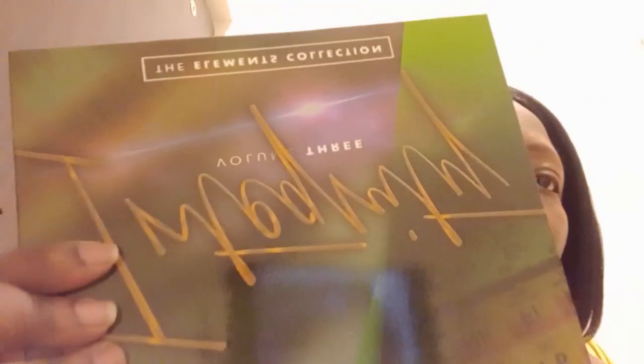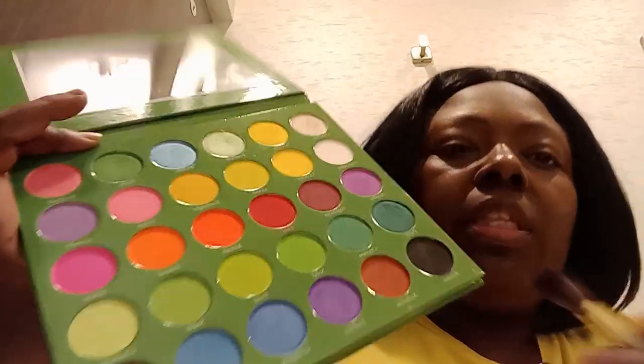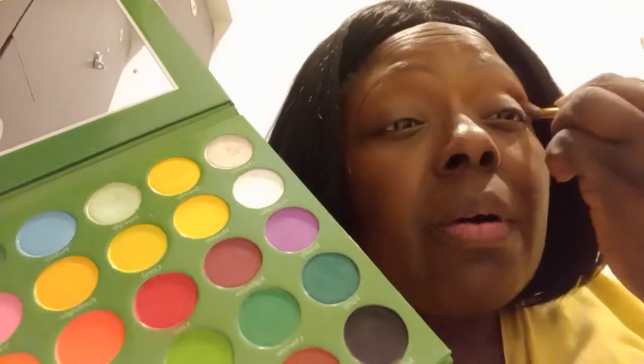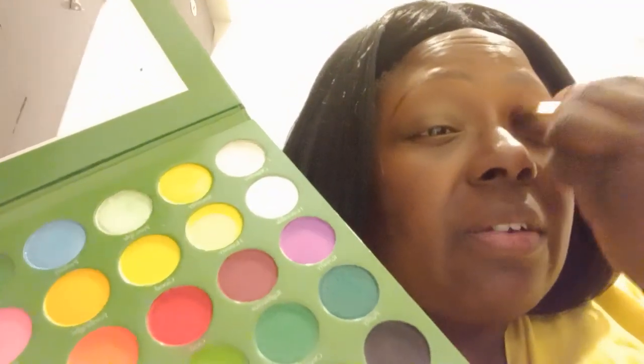We have our DJS Integrity palette and it's rainbow, so I will not be buying any more rainbow palettes. It came off again so we're just going to try to use it like this. We're going to go in with this brown right here and put that all over the lid and the crease. Y'all see the fallout?